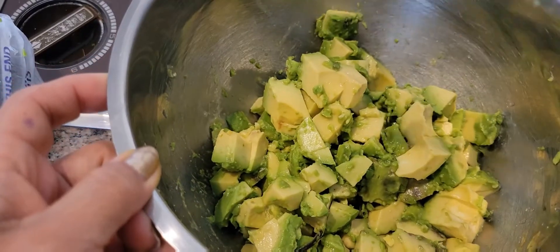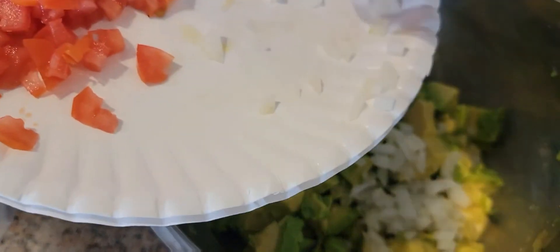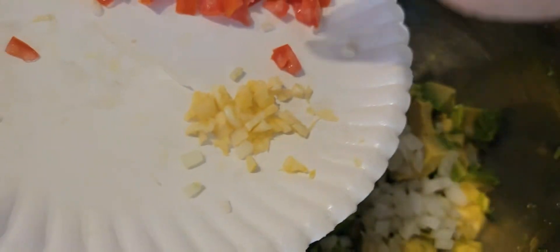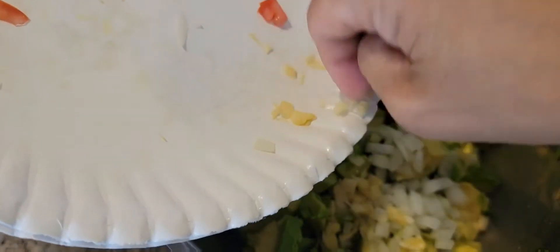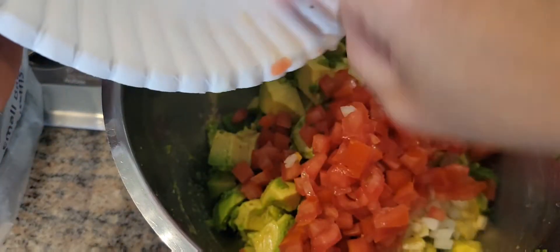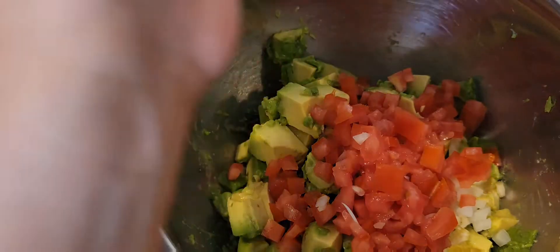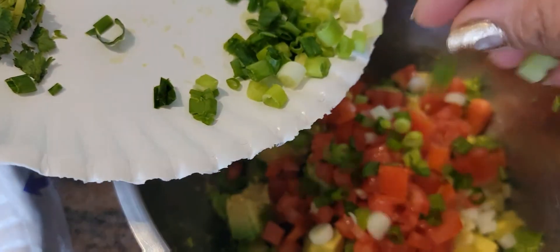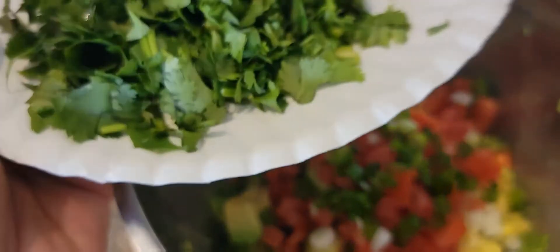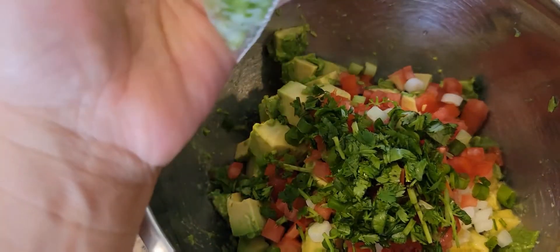We're going to add the other ingredients. We're going to add the onion, green onion, and cilantro.